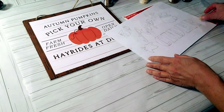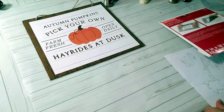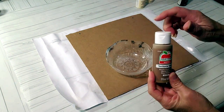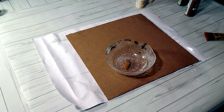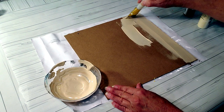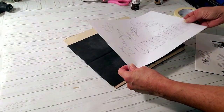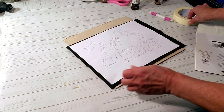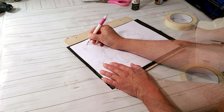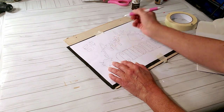The last DIY is an apple cider sign using a printout I found on the internet and graphite paper — this is great for those who don't have a cutting machine. I'm using a Dollar Tree sign, painting it with territorial beige, antique white, and another white mixed together. Once dry, I place the graphite paper over the top, then the printed design with a little tape, and trace it with a tool from Dollar Tree. Once I remove the graphite paper, you can see the transferred design.